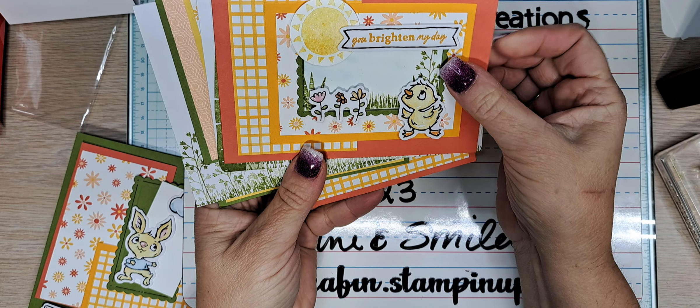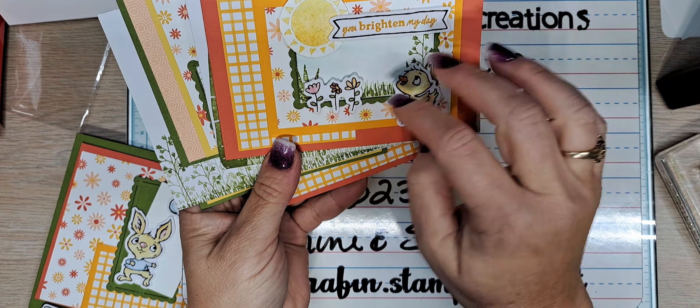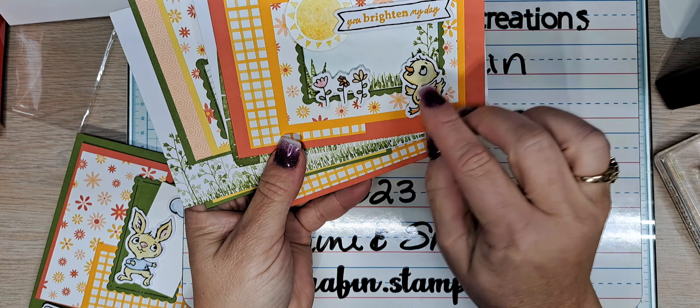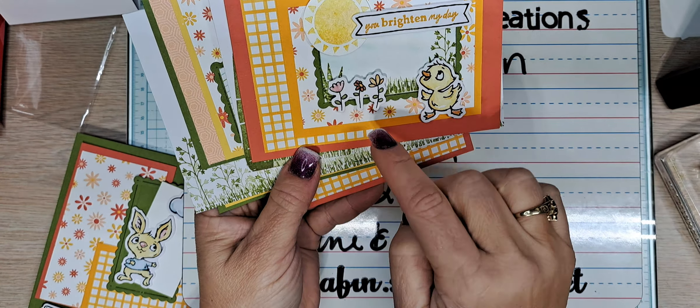I'm using the envelopes as envelopes. This was card number two. All of these cards are pretty much like sketch cards — all these pieces put on there. This is the card base piece here. This is Dandy Designs. This is the Scallop Contour dies. All of these first four cards use this element here as a focal point, and that's because they were left over from my videos that will be coming out in March — my Easter cards.